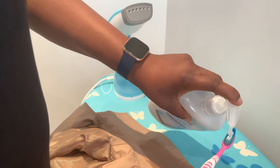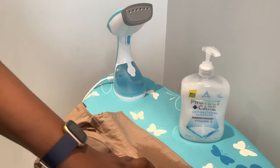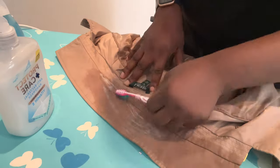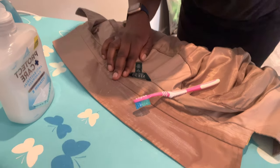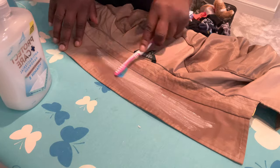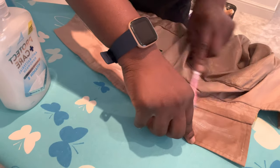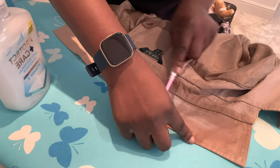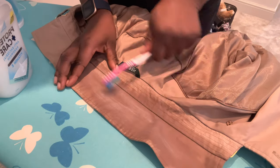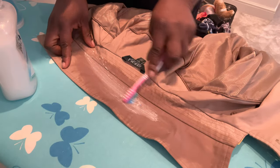I use hand wash here because sweat from your neck is what causes that dirt, and that's pretty much bacteria. So you just keep doing this until you can see that it has thoroughly reduced. Once this is done, you're going to take a damp cloth, like a damp towel, and just clean that out. Keep doing this — don't use a hard brush because that's what damages the fabric.